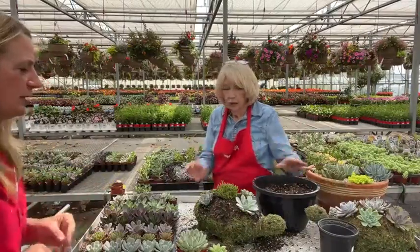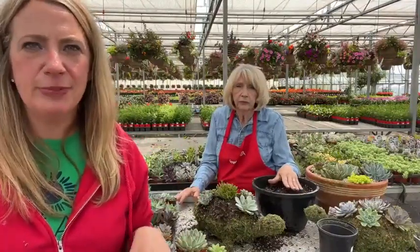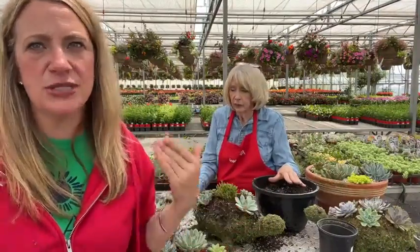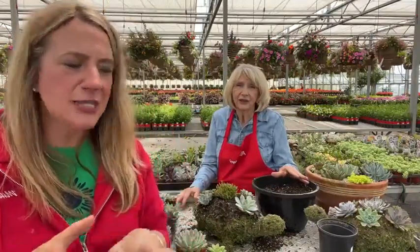That is the moss turtle succulent workshop! If you have any questions, throw them in the comments below or send a message to garden girl at milligers.com. We look forward to seeing you for our final workshop — that's on Thursday. It's going to be so much fun and of course there will be wine to get those creative juices flowing. We will see you soon!